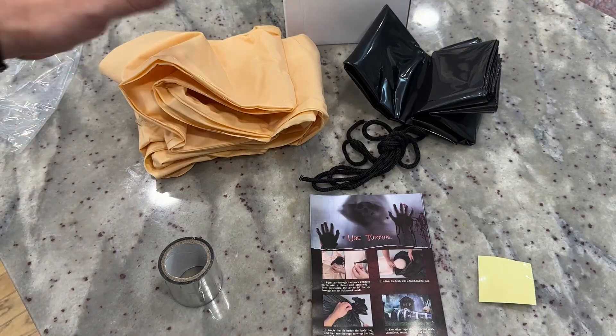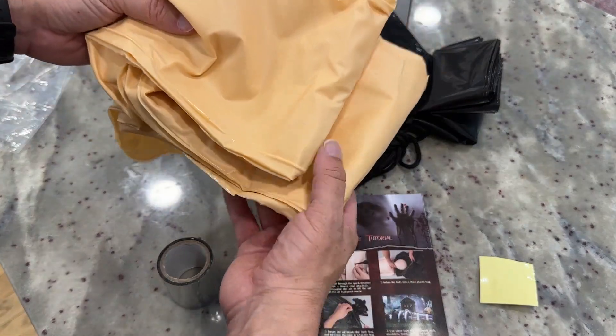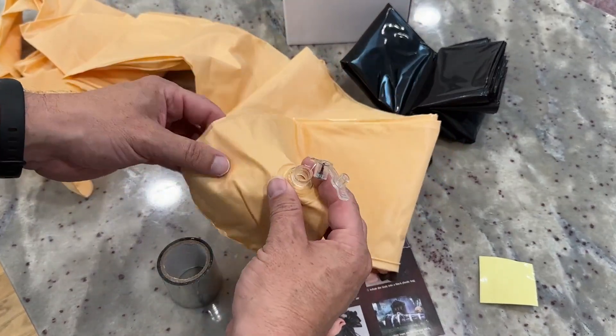All right, let me show you real quick all the parts that come with this — just a quick unboxing. So this is for the decorative corpse, which is very funny to say. First, this is the actual corpse part of it. It's very similar to an inflatable, like something you'd blow up for the pool, like a pool floaty.